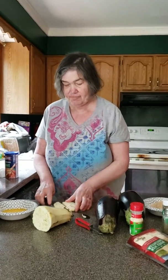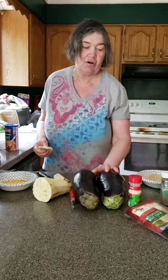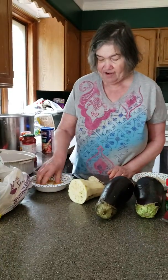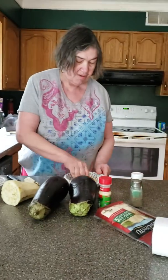Today we're making eggplant parmesan. It's a delicious Italian dish. This is to honor a show I did back in 1981 called Carmen. It was a lot of fun.